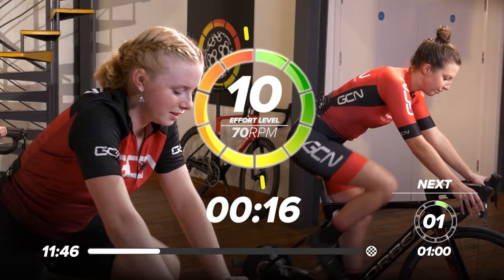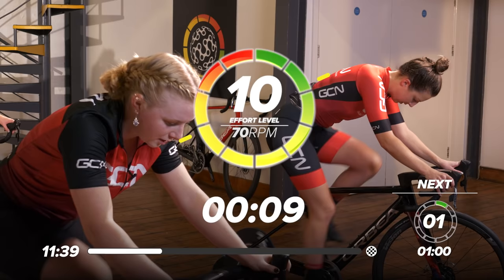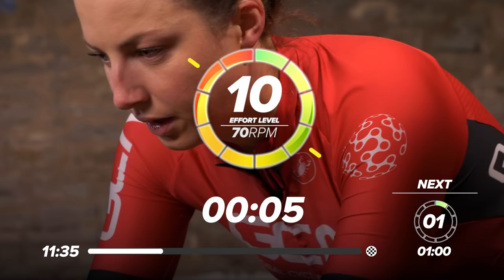Here we go — we're into our max efforts now. Let's ramp it up. You now know our guests, so you can join in with us. It's 12 seconds — let's really ramp it up and let's see our heart rate start to rise.